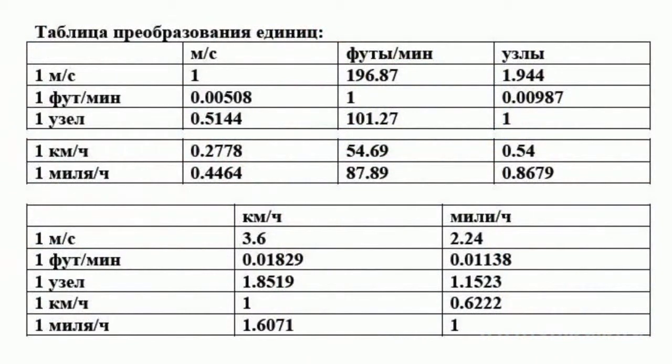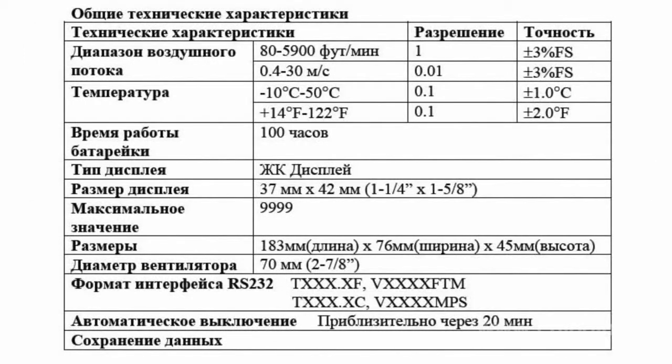Measurements can be carried out in various units: knots, feet per minute, miles per hour, and of course meters per second and kilometers per hour. The same is true with respect to temperature — there is a possibility to choose either Fahrenheit or Celsius.